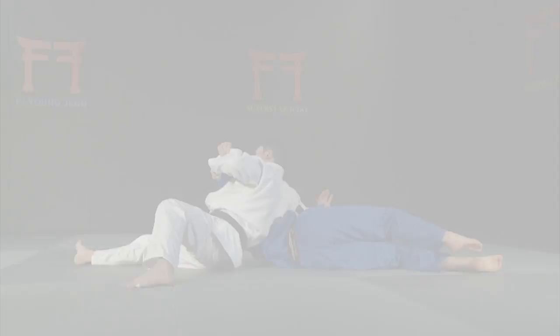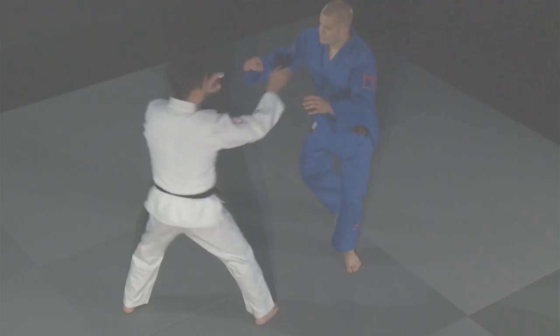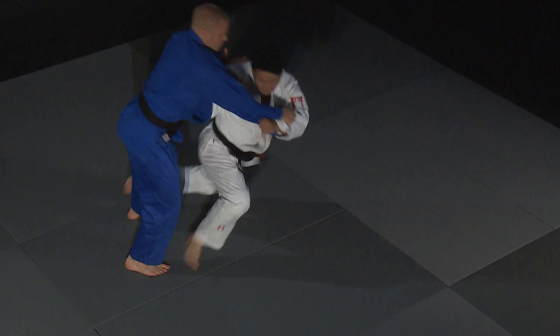It's important to break the opponent's balance just before throwing. By shaking the sleeve and lapel up and down, you force a reaction from your opponent. This is the moment to exploit.